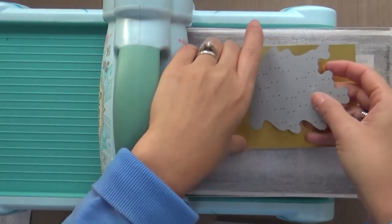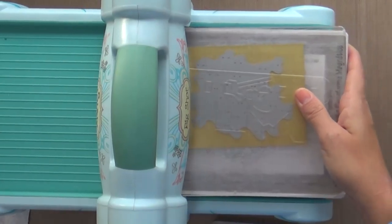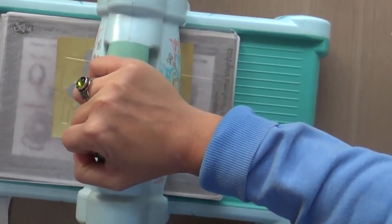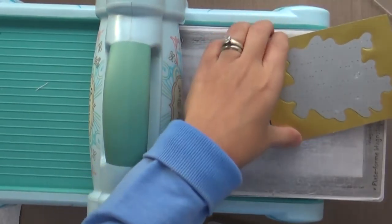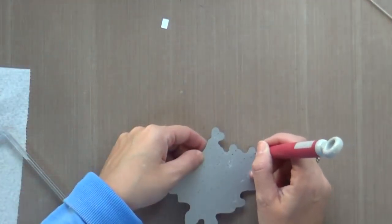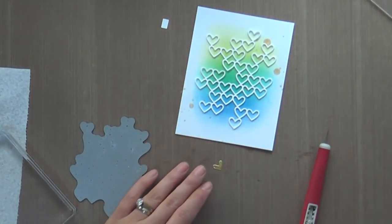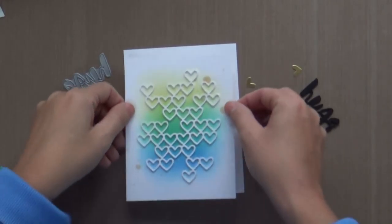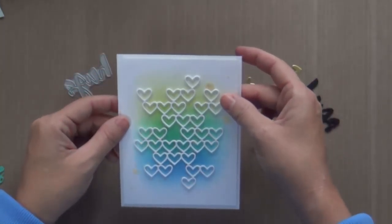Now I'm taking some gold foil cardstock and running that through with the Stacked Hearts die. Now we are talking — it's getting serious when you pull out the gold cardstock, because this stuff is the bomb diggity. I could put gold on every card I make, but every time I use my gold foil cardstock, I cringe a little because that means I have that much less of it on hand.